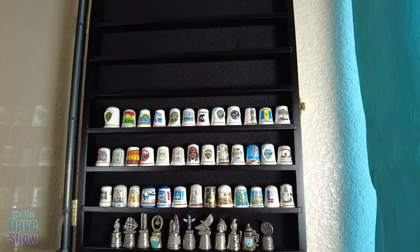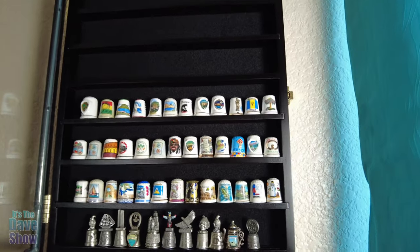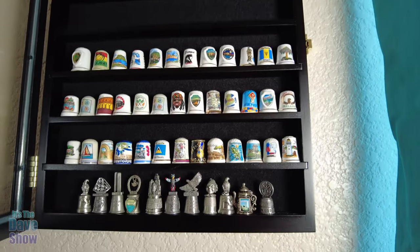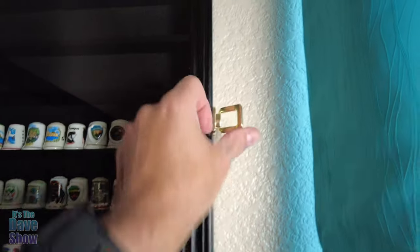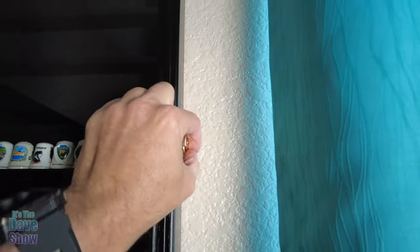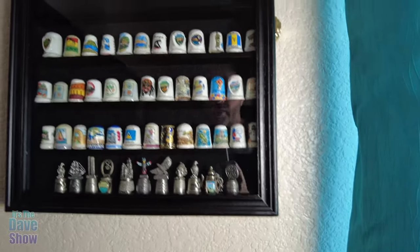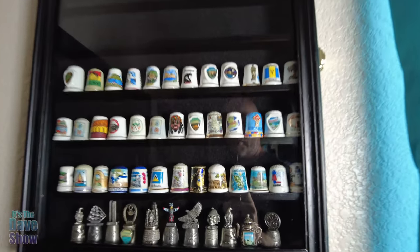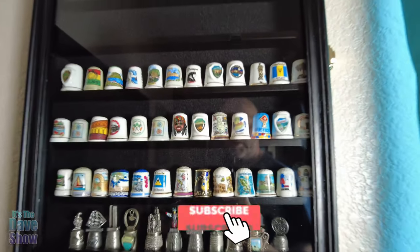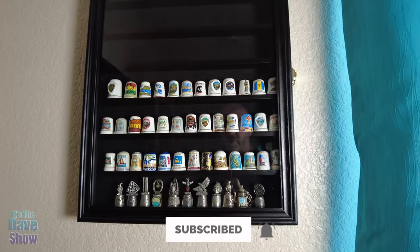But this is a really nice case — it looks really, really good. Some of them had their own little cases and we had to take them out so they fit, because again the shelf is narrow. But you can close it up and lock it into place so it's not going to open up, and they do make keys for it as well. There you go — a nice little display case for thimbles. Pretty cool. If you're looking for something like this, this one may be the right one for you.